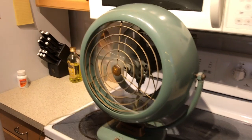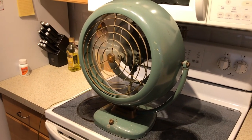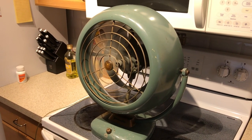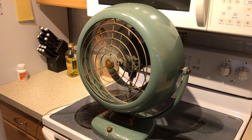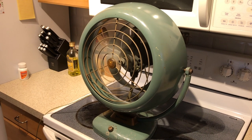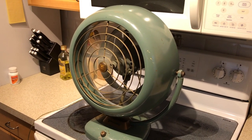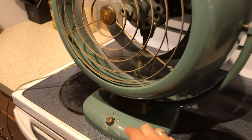Now switching to medium — I'm not standing directly in front of it because I don't want to get wind noise on my camera. Still moving a really large amount of air. It does have a bit of vibration; the blade is a little bit out of whack.